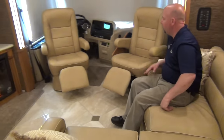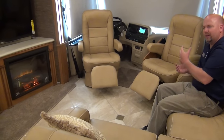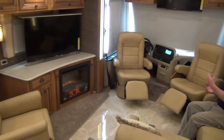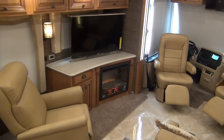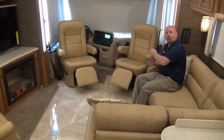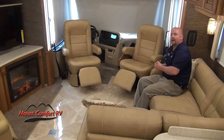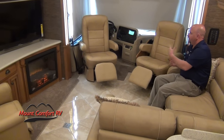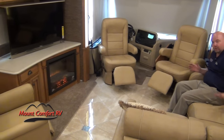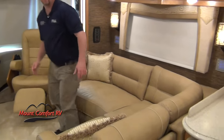In a lot of Class A models, the driver and passenger seats always spin around, but they're usually not both recliners — sometimes neither of them are. And on a lot of floor plans, they're a long way away from the conversation. Well, with the living room kind of being in the front on this coach, these chairs are very comfortable and very much in the conversation. This sectional does fold out to make a small bed — like for a kid. There's plenty of room for an air mattress on the floor as well.